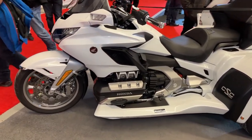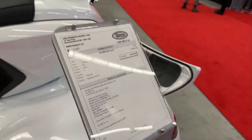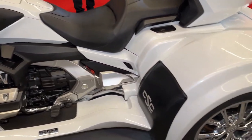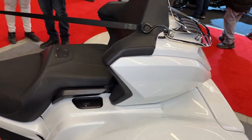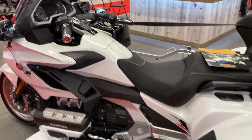The CSC conversion kit is meticulously engineered to integrate seamlessly with the Gold Wing's frame and design. It maintains the Gold Wing's sleek aesthetic while adding stability and versatility.